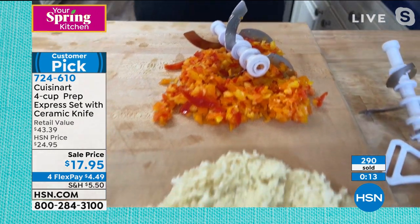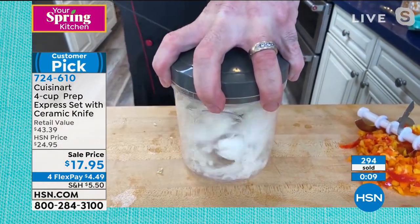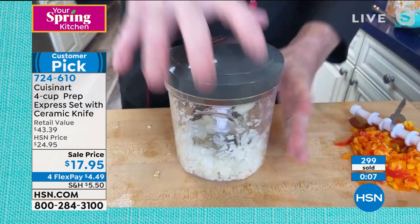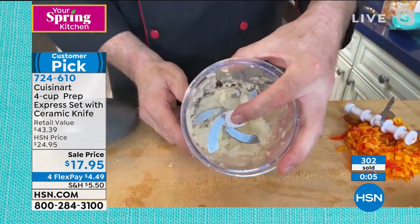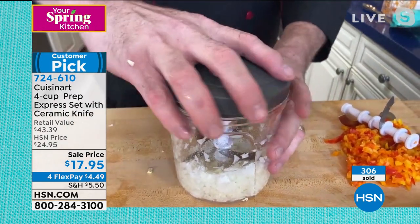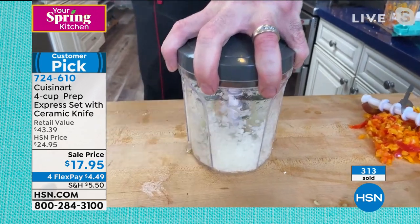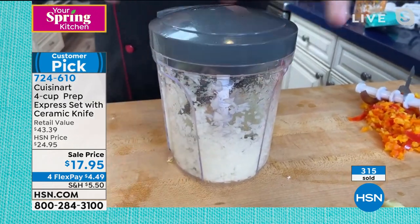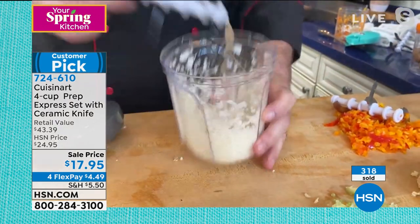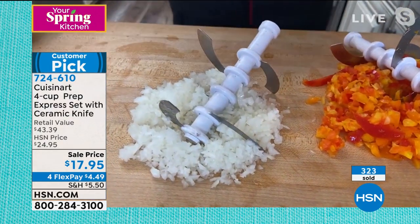Let's talk onions. Onions is one of those things — it's part of the prep that we don't look forward to because it causes tears. But look at this: three quick pulls and I've taken those onions and given it a chop that takes about five or six minutes and a good amount of knife skills. This is one of those great equalizers in the kitchen. If you're just learning and getting into cooking, this is one of those tools that makes everything fast, everything easy, and takes some of the work out of kitchen work.